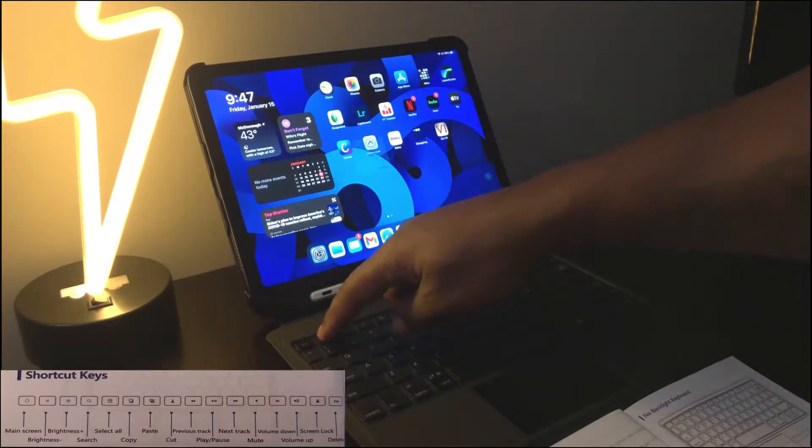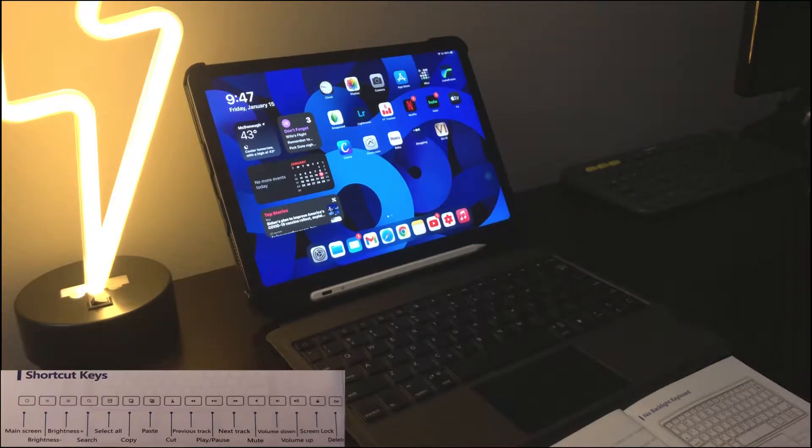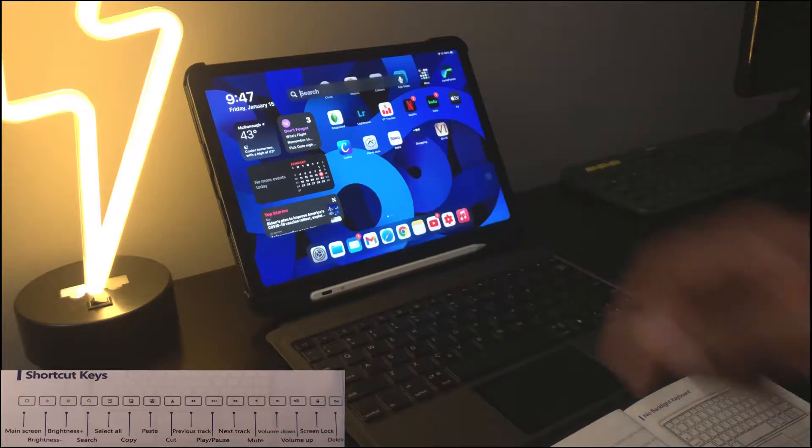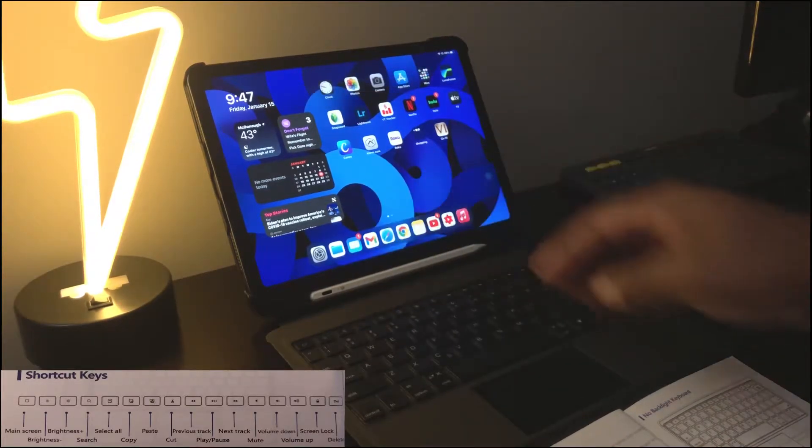Next is brightness up and down — we have our brightness levels going up and down just like that. Next is the search button — as you can see, search pops up there.